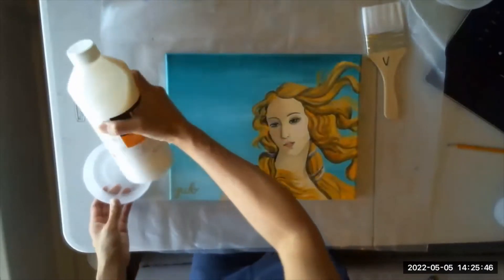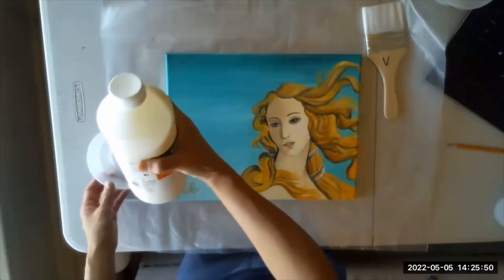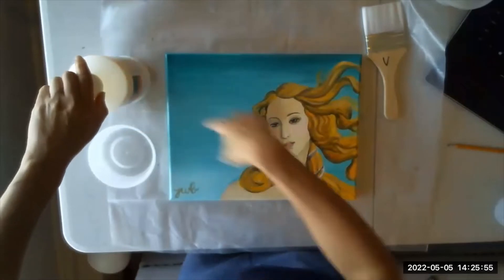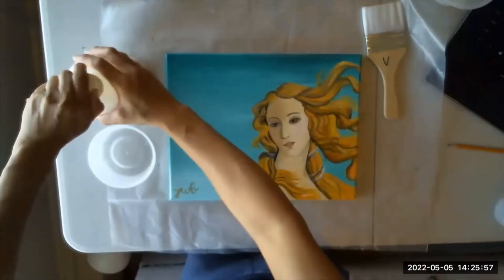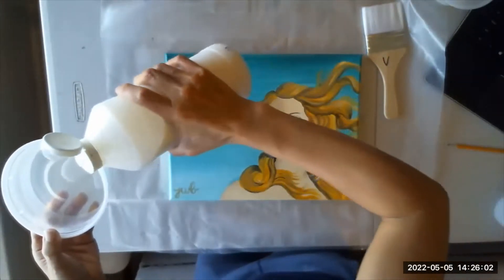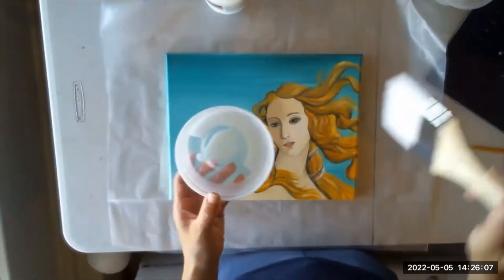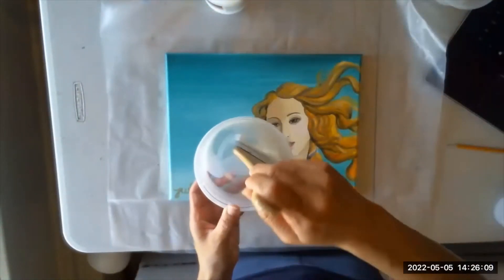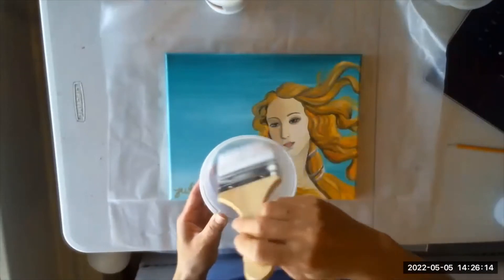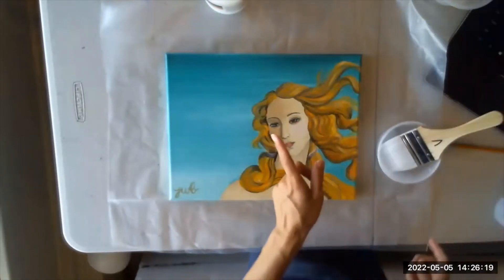I use two separate brushes and that's what I'd recommend, unless you're really great at cleaning your brushes thoroughly. I'm also getting a little dish. I don't want to shake the varnish — that's going to create a bunch of bubbles. You're supposed to stir it. I don't want to drip it right on my painting either, so I'll put a little bit in this dish, mix it up with my brush, and then apply it just like I did with the isolation coat.